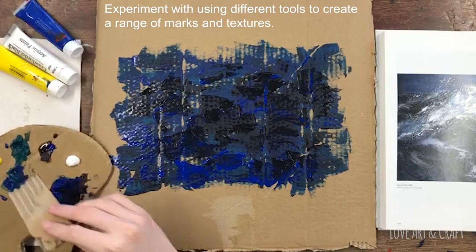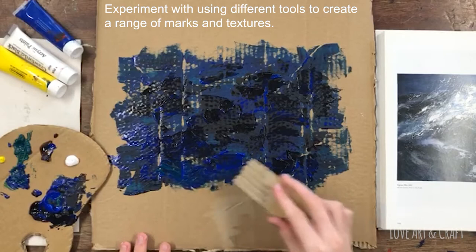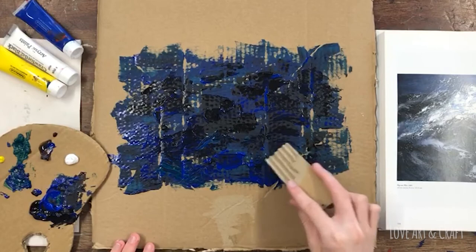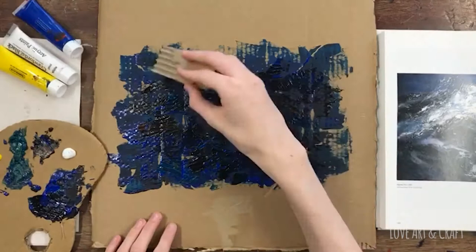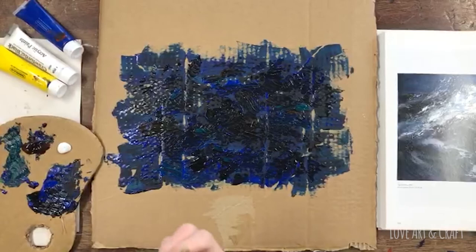Play around with some of the different tools — maybe use the corrugated edge to create extra texture — and start to build up the painting in layers. Really what's most important with this work is experimenting with different tools and also exploring how you can layer paint to start to create a really physically textured piece as well as a visually textured piece.